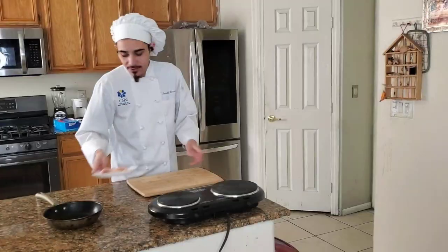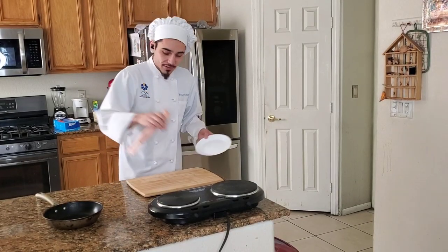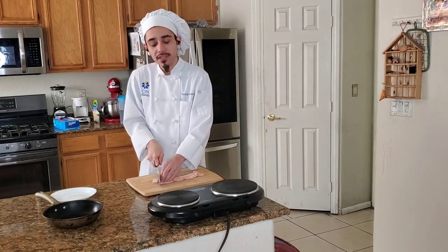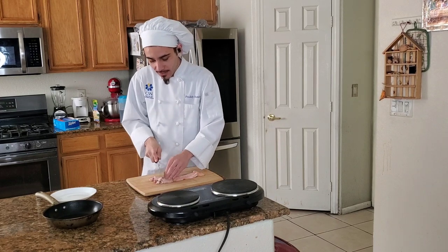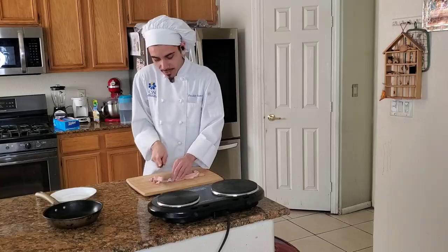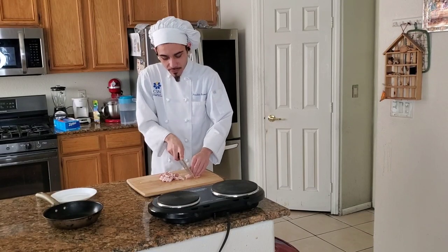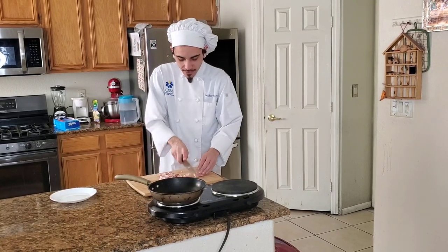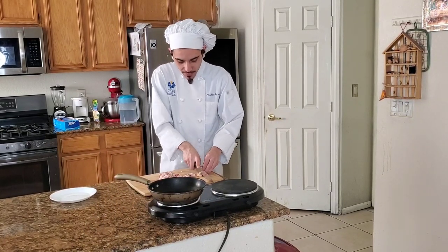First things first, we're gonna get our bacon, slap that on, and cut that into small chunks. We're gonna cook that until it's nice and crispy, and once it is crispy we're just gonna add that to our mixture. Now that we're almost ready for our bacon, we're just gonna put our pan on at medium heat and finish that up.